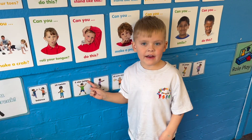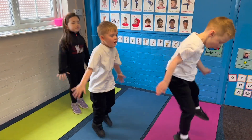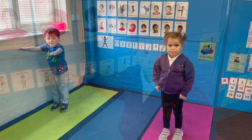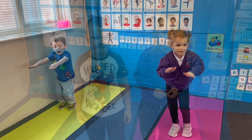Five star jumps. 1, 2, 3, 4, 5. Squat. 1, 2, 3, 4, 5.